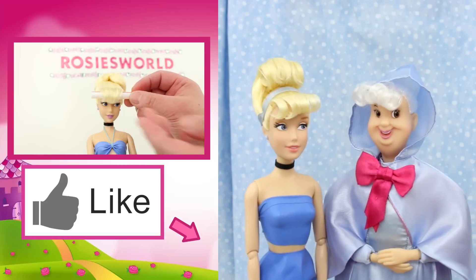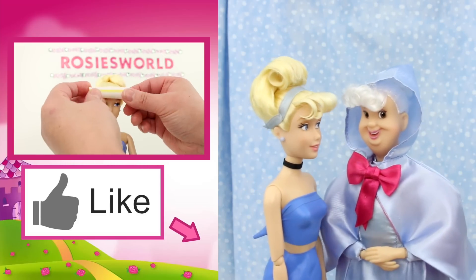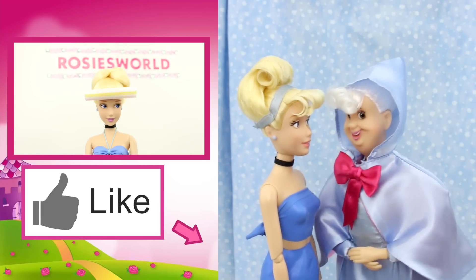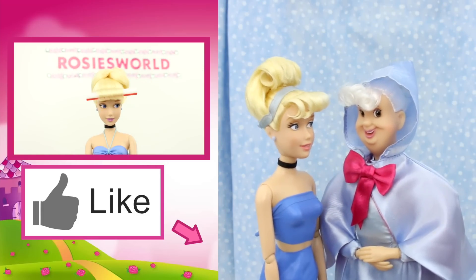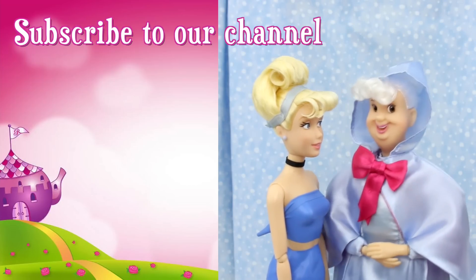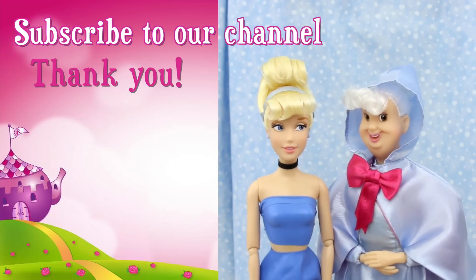If you like this video, click like! Check out this video! Fairy godmother: 'Thank you for my new updo.' 'You're welcome dear — have a good time at the ball, and don't forget to be home by midnight.' 'Aren't you forgetting something?' 'Oh my goodness — you need a new dress! Silly me.' Don't forget to subscribe — thank you!